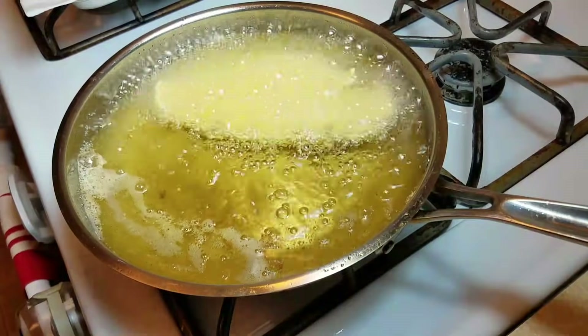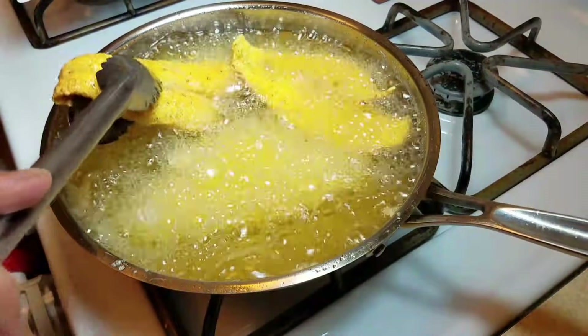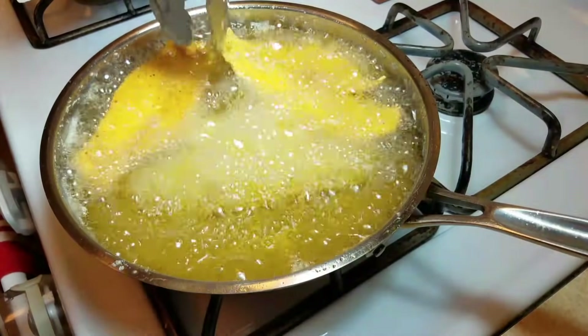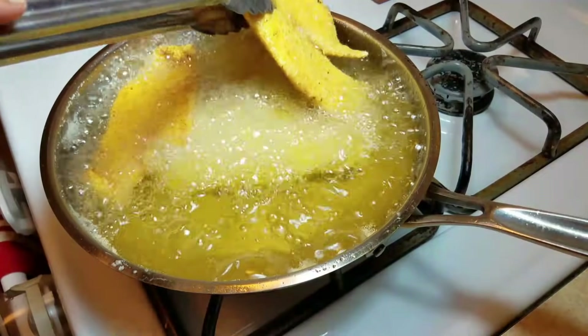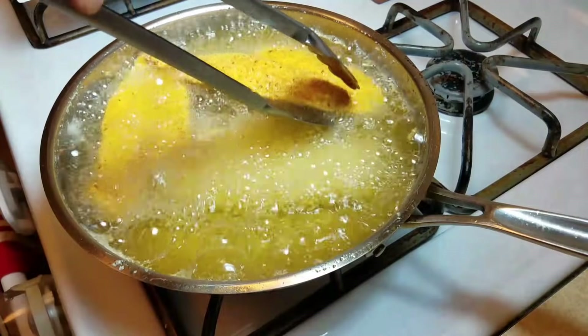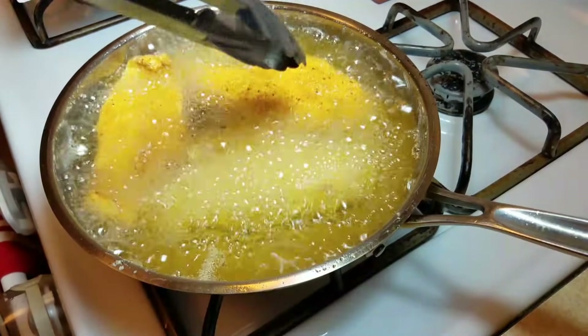Anytime I make a fish fry at home it reminds me of my dad. He was an avid fisherman and a good one at that. He'd go out to his favorite fishing spot in Chocolate Bay and the next day he'd bring home tons of fresh trout. Of course we cleaned them up and had a fish fry — it's one of my fondest memories of the old guy.